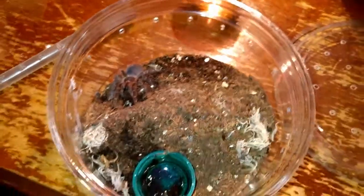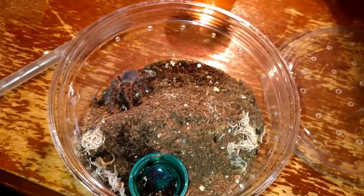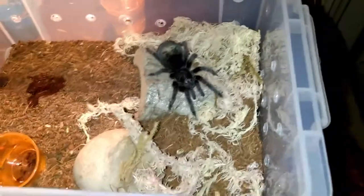I think they'll be pre-molt soon. They might stay for another molt in here before I put them into a bigger tub, so probably New Year. We'll see how it goes — if this little fatty here wants a cricket.